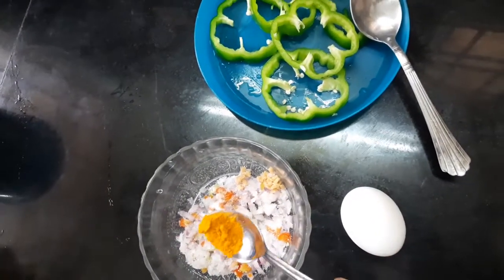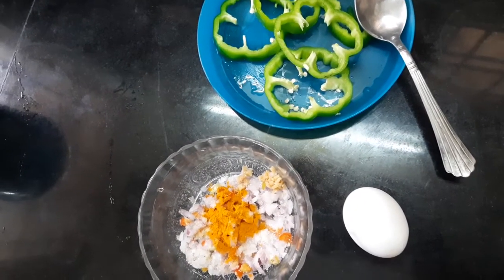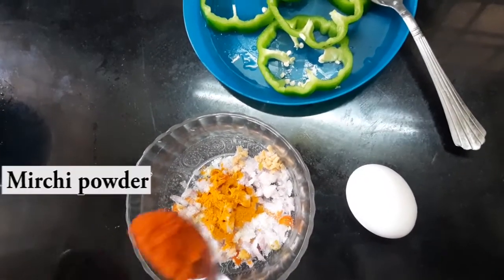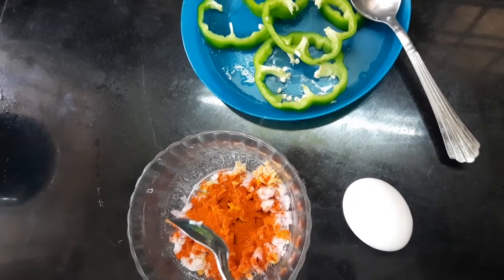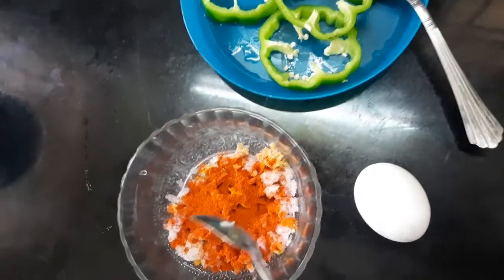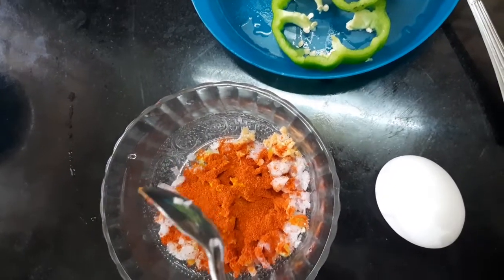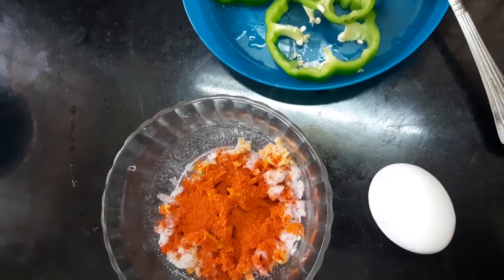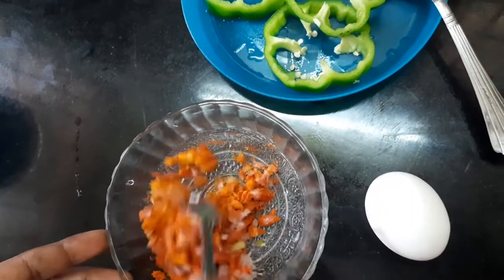Add a little onion. We already have a canned onion ready. We will adjust the onion and it will be ready.